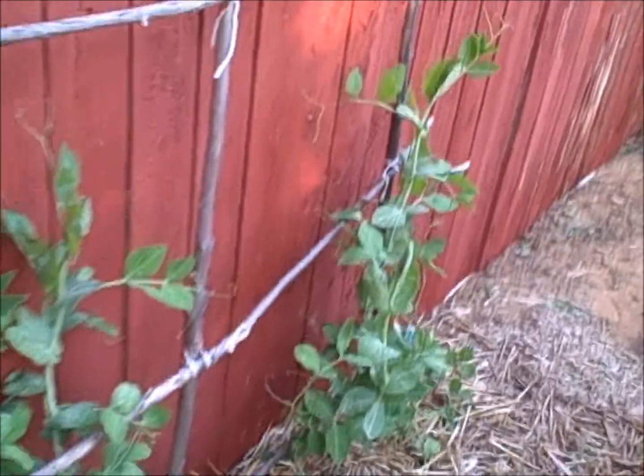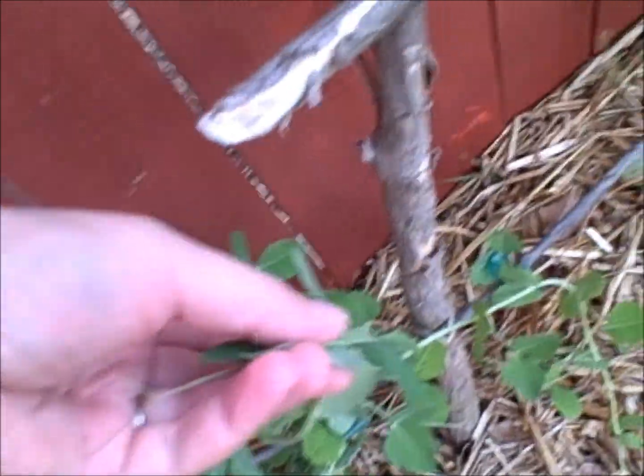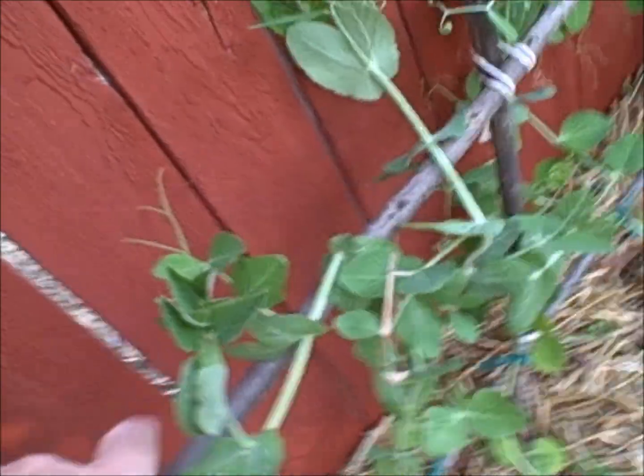Except for these in the back. It started out strong but they look like they're struggling a little bit. Maybe they just can't get a grip on this trellis that I made. I should have put these rungs maybe a little closer together, but it is what it is.